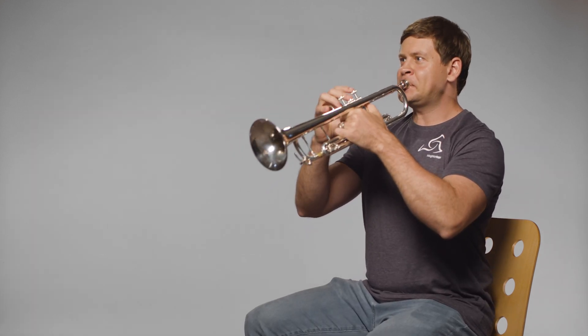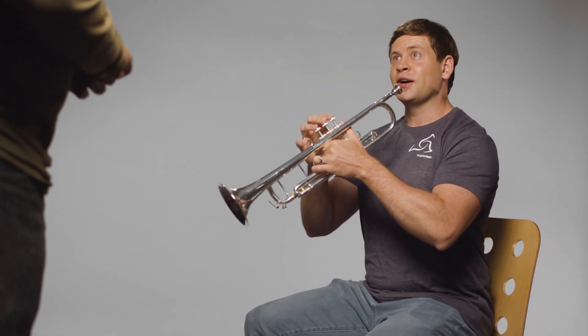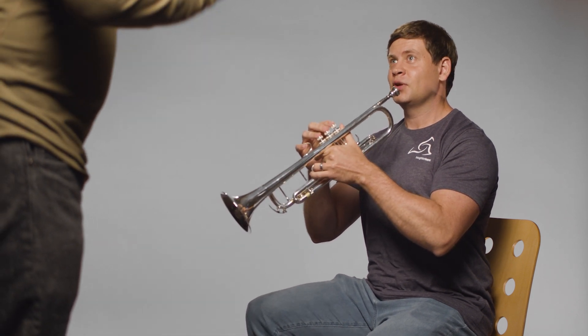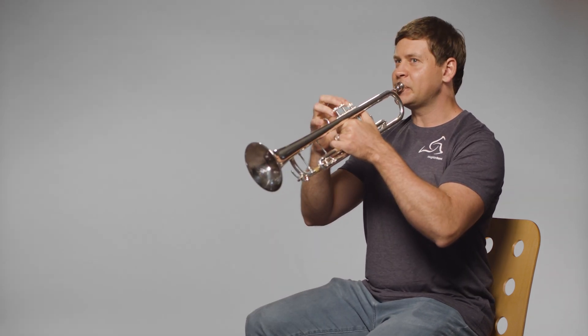Hey, what's up? I worked hard on this stuff, yeah, absolutely. Stop, stop, stop. That means to be much louder and much slower. Squeeze. I'm sorry, I hate to stop you like that.